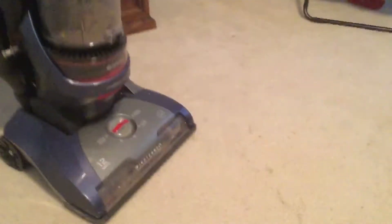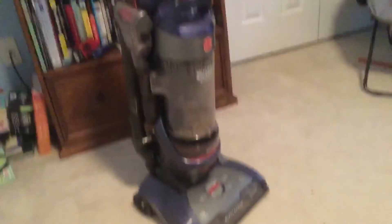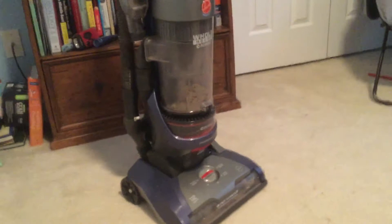Hey guys, this is Topfin and today we're gonna do a belt installation on this Hoover Whole House Rewind. This will apply to a lot of vacuums, but to be sure I will give you all the specs.